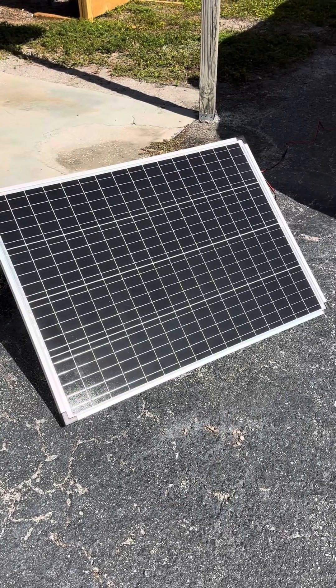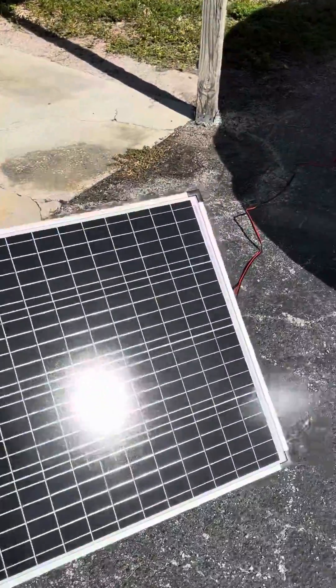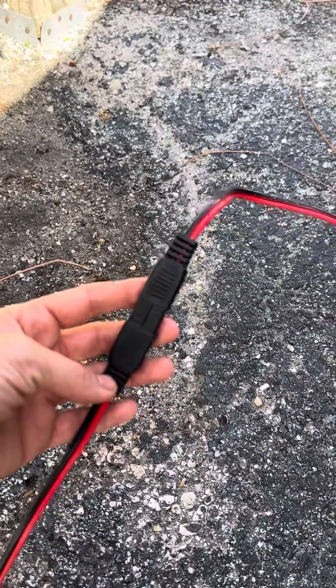Here's my Harbor Freight Thunderbolt 100-watt solar panel. I got it a while back but hadn't been able to test it out because this connection here did not fit directly into my Blue Etti, so nothing was working.